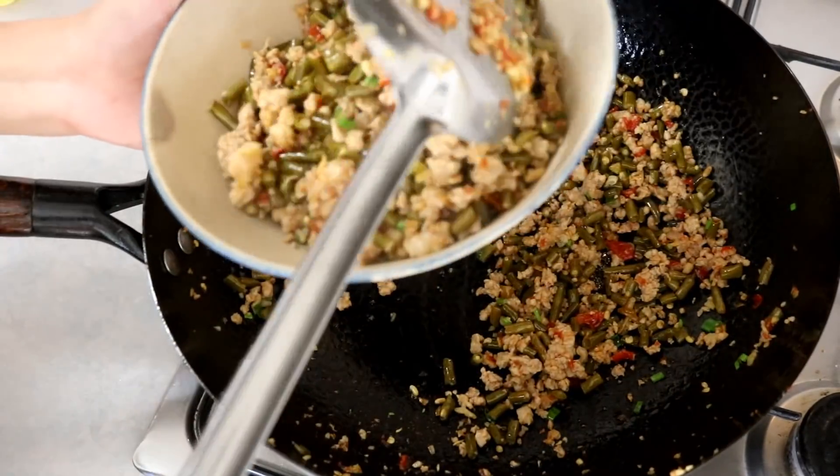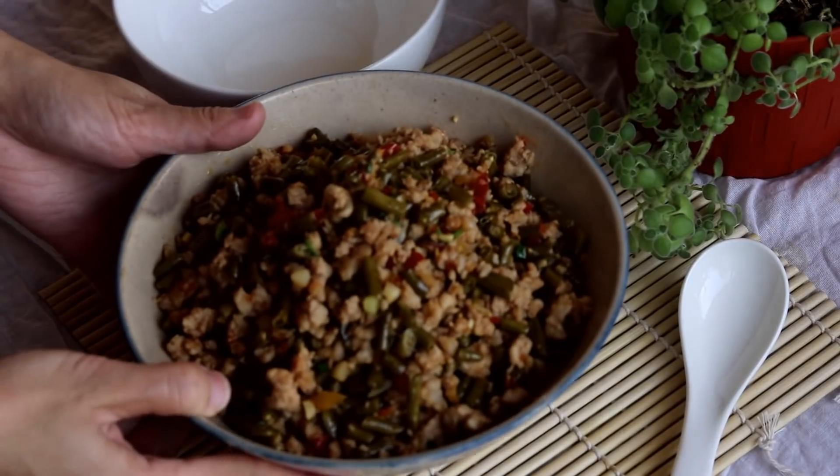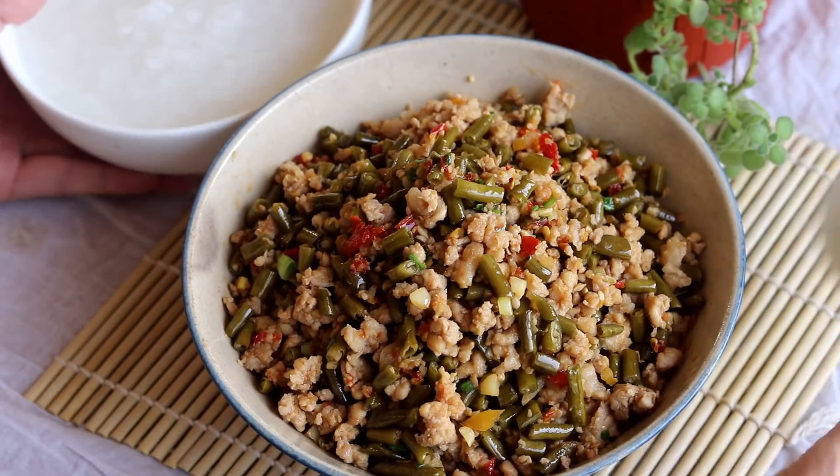This can be a nice little side dish or you can use it as a topping — put it over wonton soup or noodle soup.